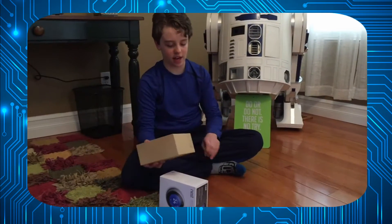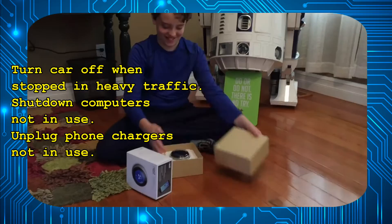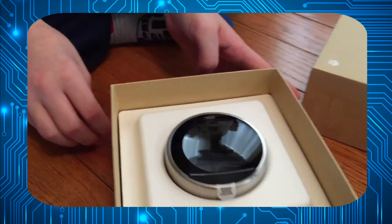There's always that one piece of tape in every unboxing video. Here it is — the Nest thermostat.